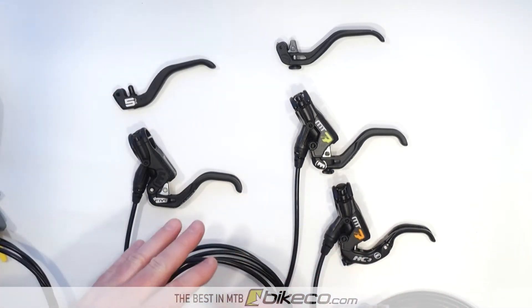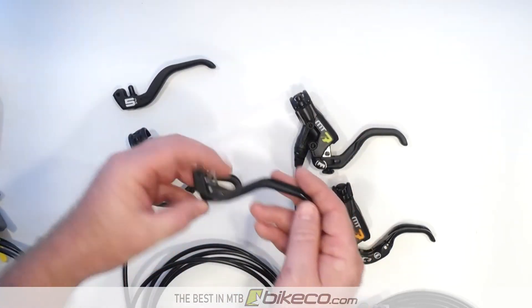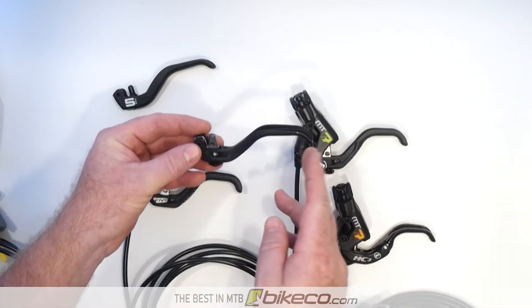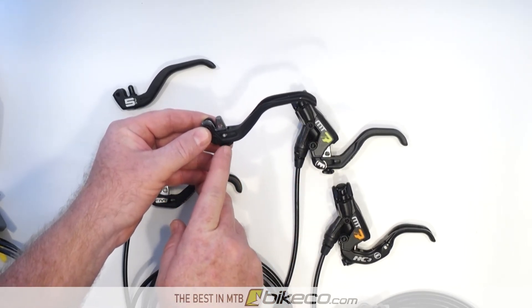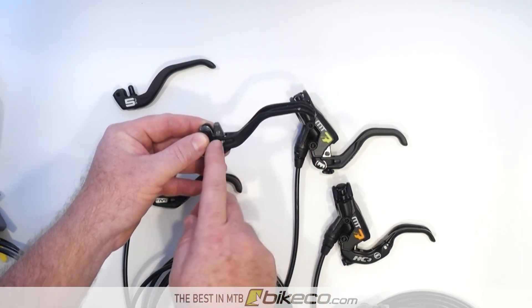Now with the Magura MT7 lineup, there's a one-finger lever, a two-finger lever — this is actually my favorite brake lever right here — and then there's the HC3 lever, which kind of gives you the best of both worlds in a lot of ways. What makes the HC3 lever interesting is it's able to change this leverage ratio.